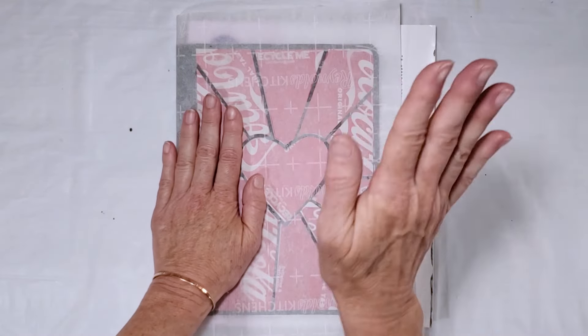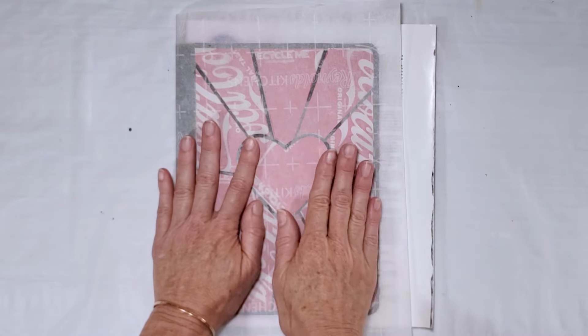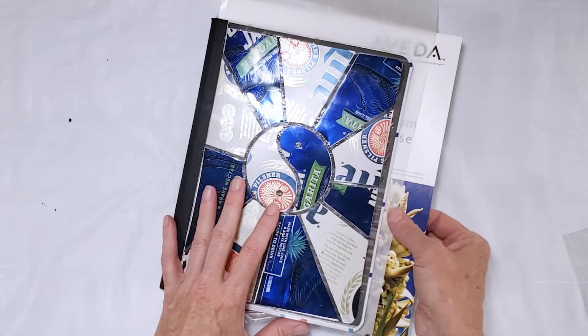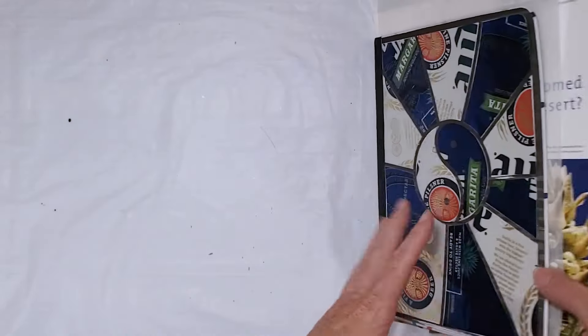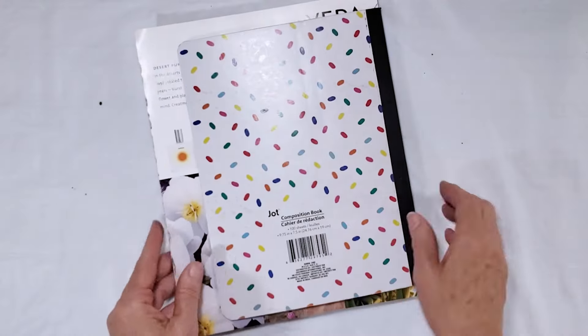Add some weight to this and allow the glue to set up before taking the paper off. Once your glue has dried on the front you can do a similar process for the back of the notebook. I'll show you quickly how I do that since there is no template for it. Again I want to be sure to protect my paper pages.